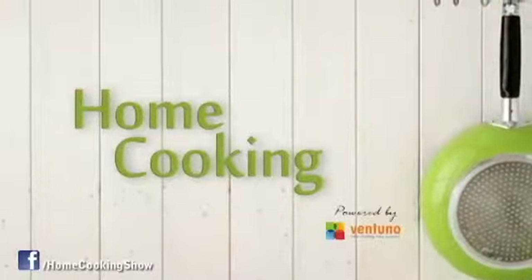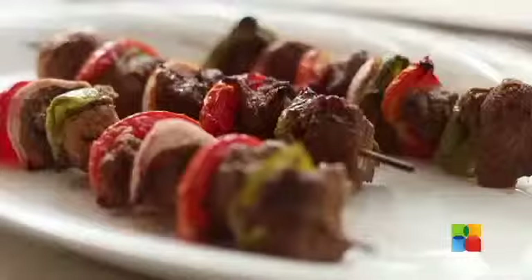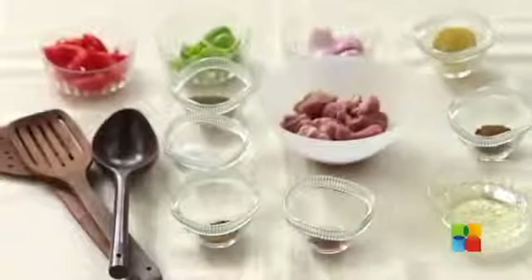Hello viewers, welcome to home cooking with me Hema Subramanian. Today's recipe is a meat dish — it's boneless mutton on skewers. Here are all the ingredients, let's take a look.